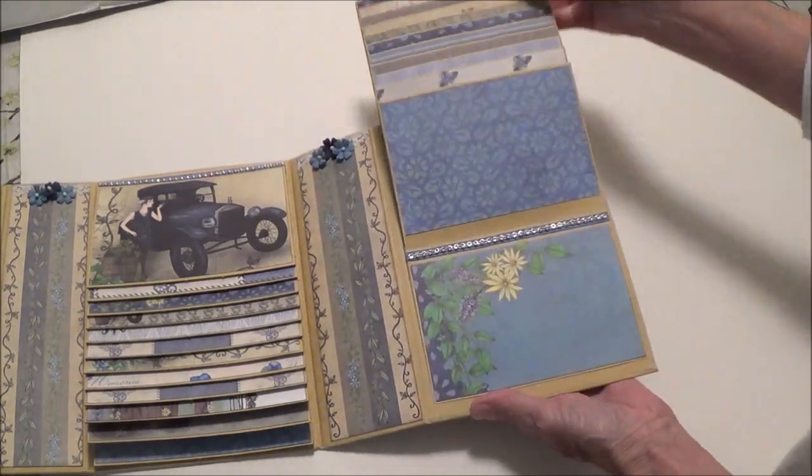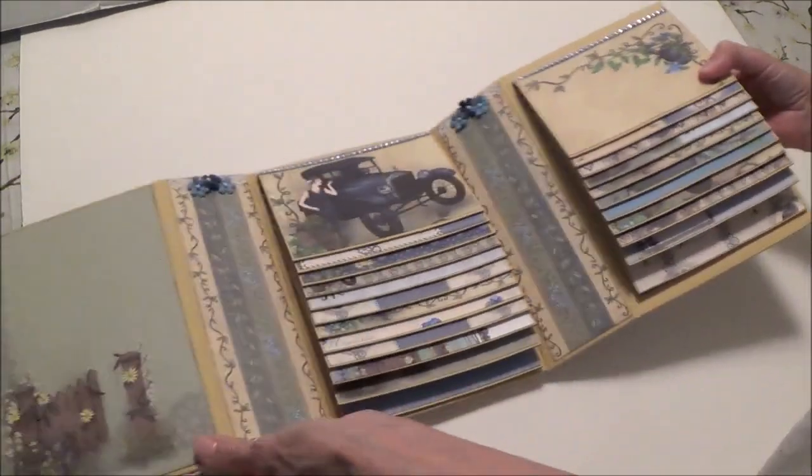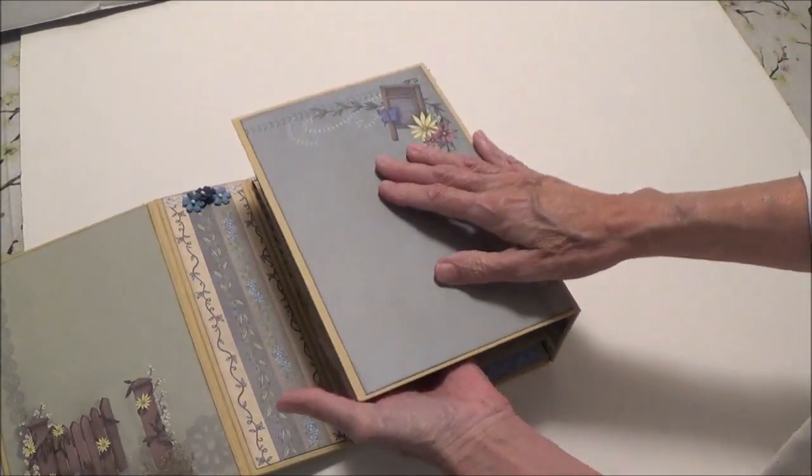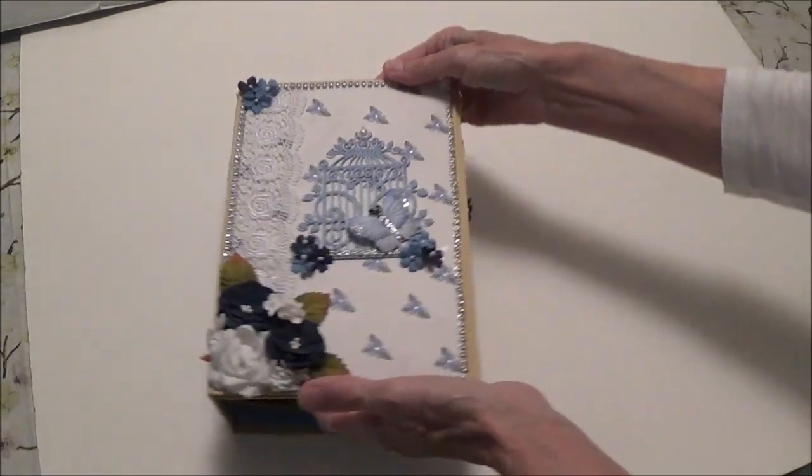This is how this works — just like that — and then you just close it, just like this. And that's what you're going to have.